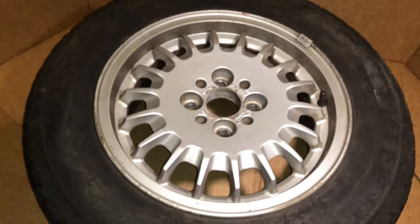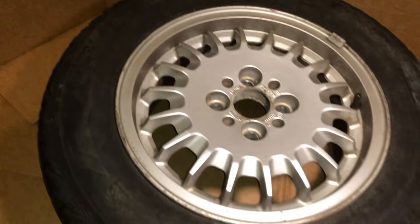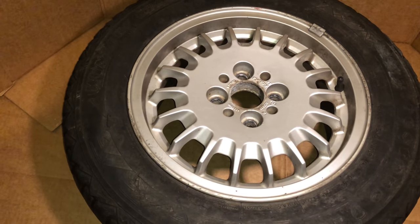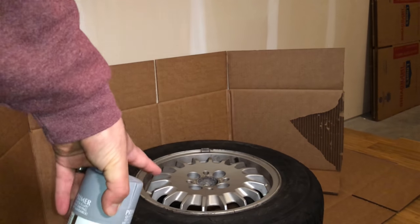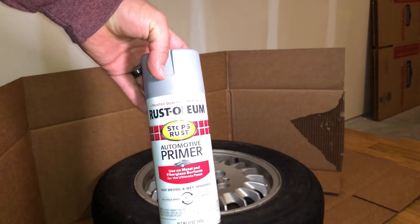As you can see, this one is actually in decent shape, but for the sake of consistency, let's see what we've got as far as product to paint with. First things first, we are going to go with our primer, but we've got to sand it down first. Let's get that out of the way and then take it from there.